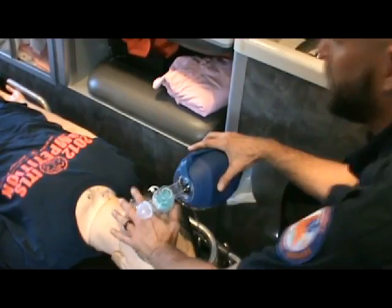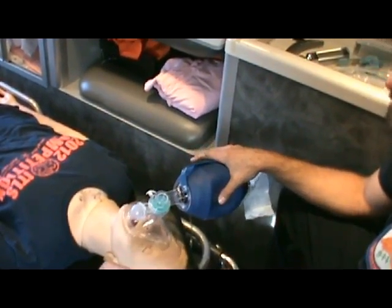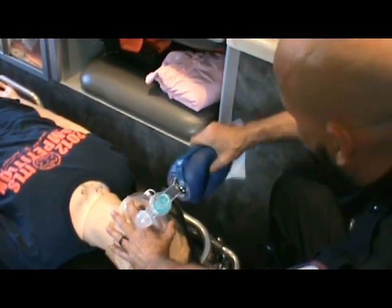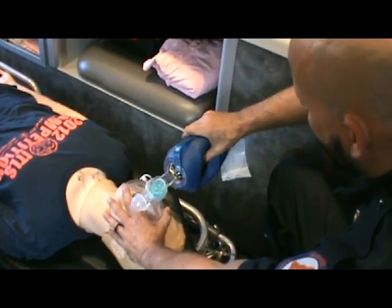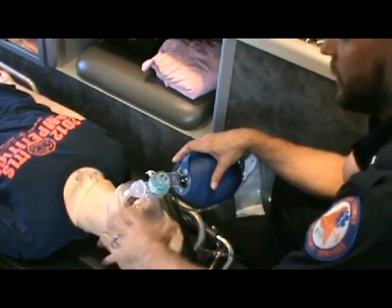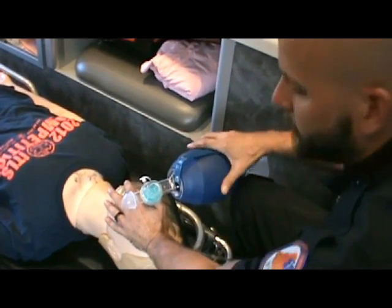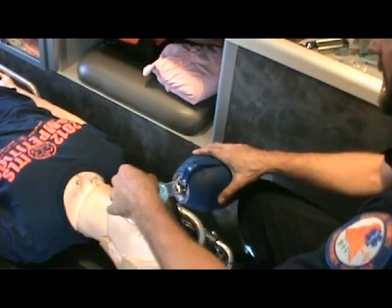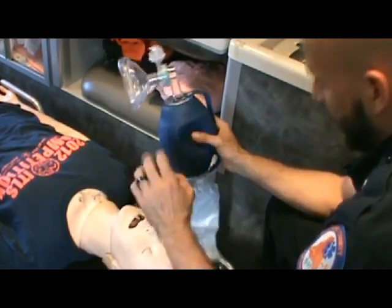You can bag for a good 45 minutes and not have to decompress the stomach if you keep these things in mind. The first way you fill up the stomach is through the forcefulness of each bag. If you do a nice squeeze and let it release, 99% of that air is going into the lungs. But if you squeeze hard and aggressively — nobody breathes like this, so why are we doing it to patients? That excess pressure in the hypopharynx is going to blow down into the stomach and fill it up.